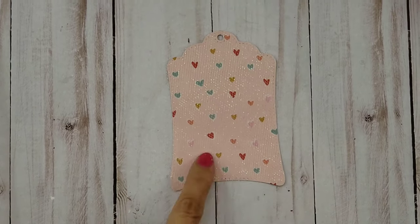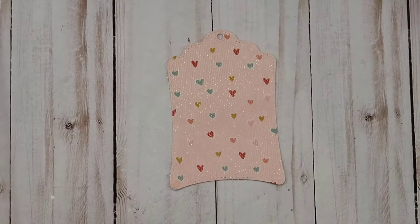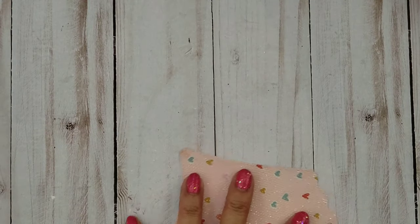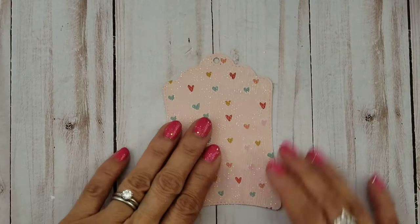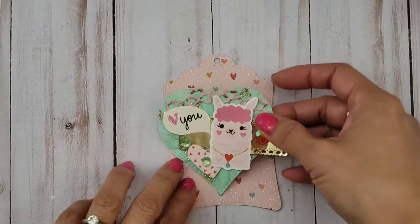I've decided to create yet another tag using the Alina Craft Tag Die Set. Before I cut the paper, I laid a layer of tulle and then I die cut.